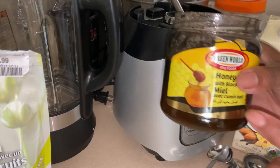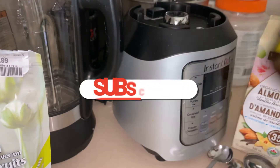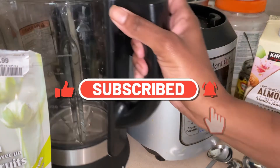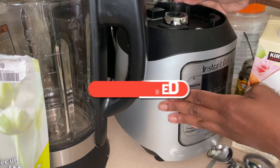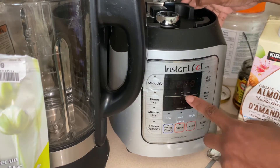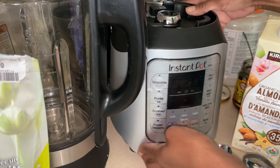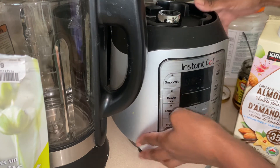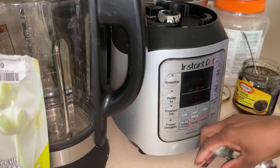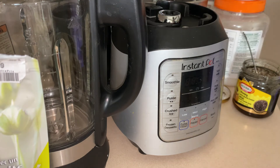I'm gonna be using my Instant Pot blender. This thing is really good. The Instant Pot blender is just amazing — I love it.